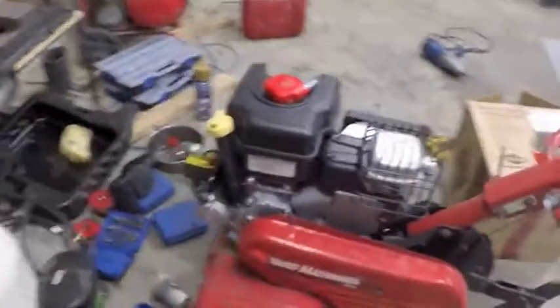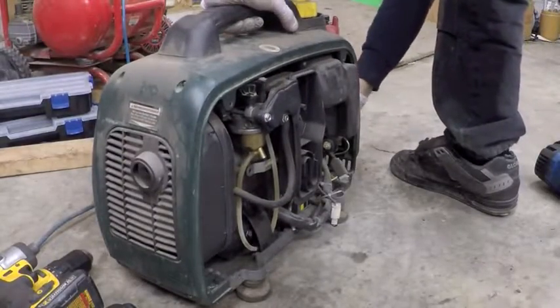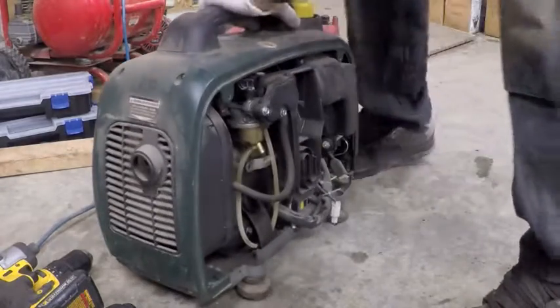We'll be selling this at some point. Let's see if I can figure out what's wrong with this little Yard Works generator.